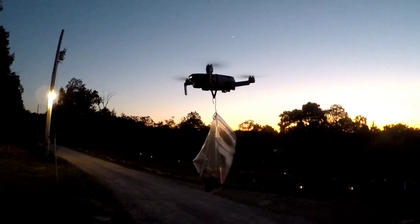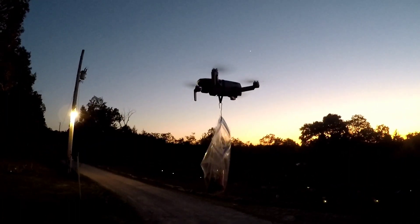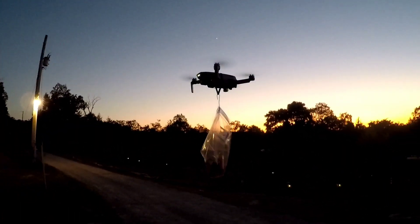I can get it to fly with six, but I'm probably going to really burn through some batteries. Five seems pretty comfortable to fly with.